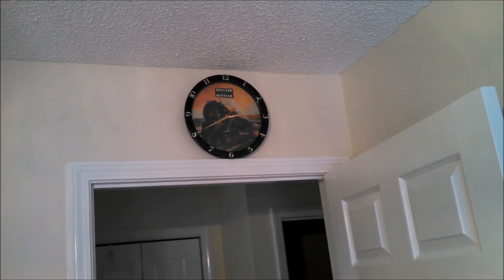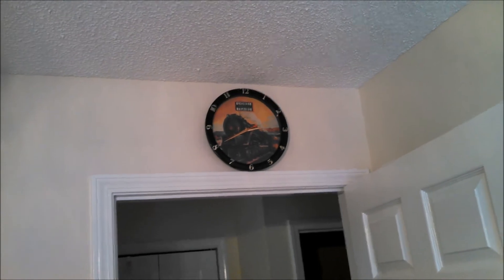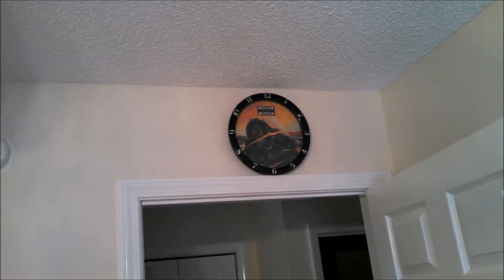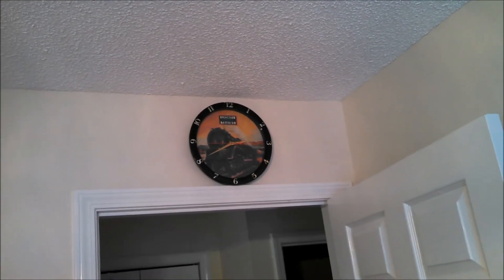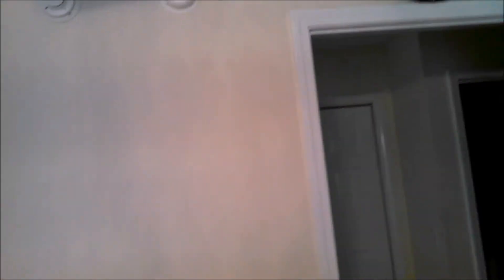Let me go back over here — there's my Lionel train clock, which my buddy Todd's son gave to me, or I guess they both gave it to me. I don't have the batteries for the sound in it. Last thing I need is that sucker going off at two, three, four, five, six o'clock in the morning doing the train whistles.